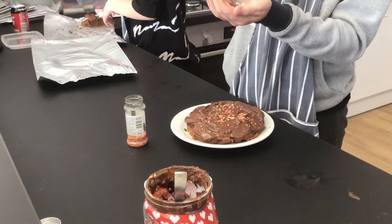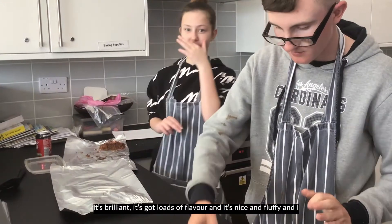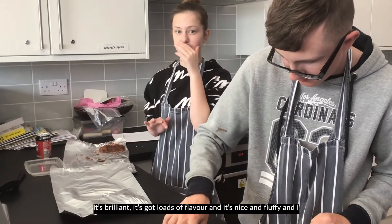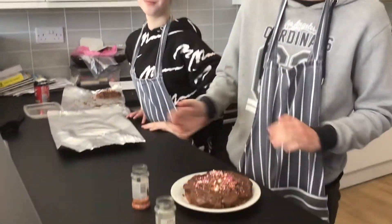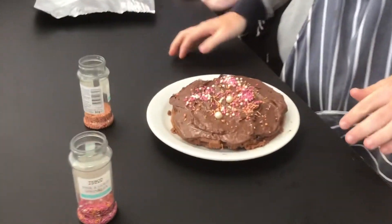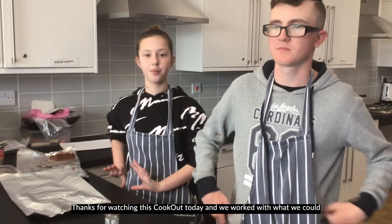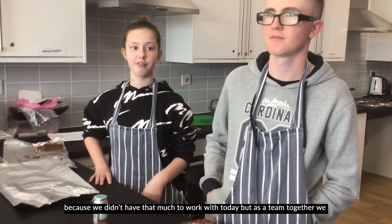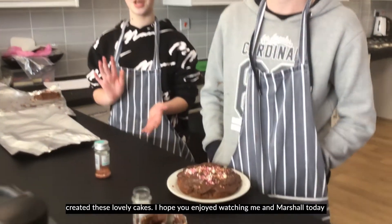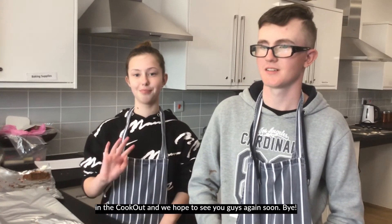How are you doing the taste test, Ellie? What do you think? It's brilliant — it's nice and fluffy and I hope you guys enjoyed watching us today. Thanks for watching this cookout today. We worked with what we could because we didn't have that much to work with, but as a team together we created these lovely cakes. Hope you enjoyed watching me and Marshall. See you guys again soon, bye!